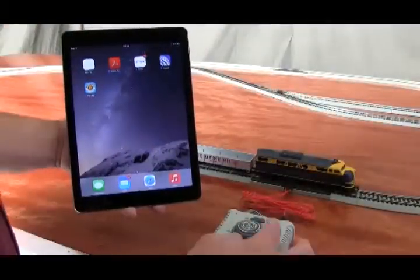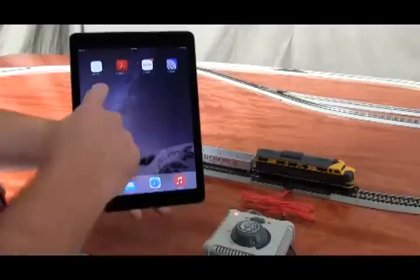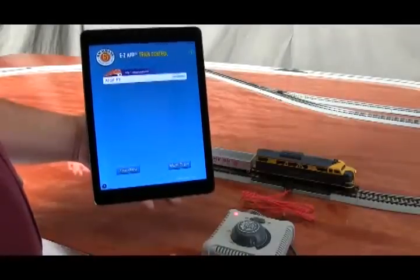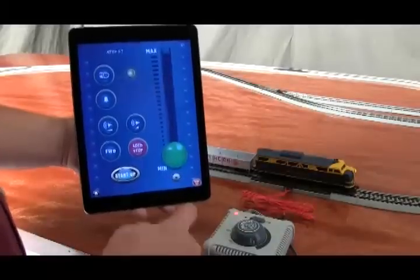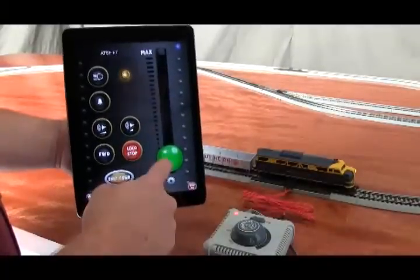After downloading the app, simply turn the power up on your transformer and touch the icon to start the app. It will go out, find my locomotive and pair with it. Now I'm ready to run. I simply touch the name of the locomotive and my control screen appears. Start up the engine and run it.